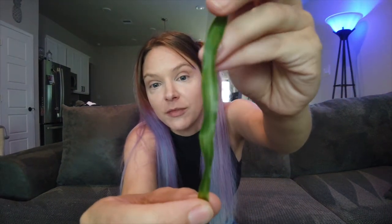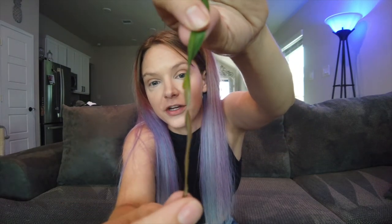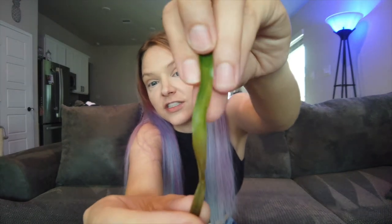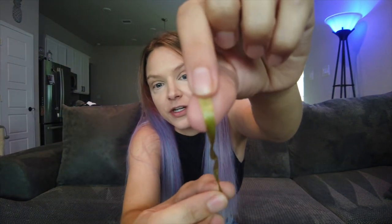An over-watered ponytail palm, which is the most common case, is going to look green on top and then go into an ombre grayish-yellow color. It starts dying from the tip down to the root of the plant. Here's another example — it starts green and gets this ombre grayish color, dying from the tip upward. That's how you know you've over-watered.